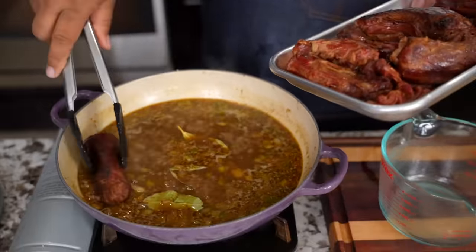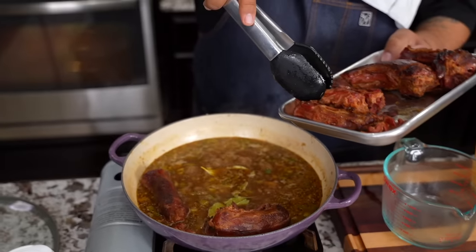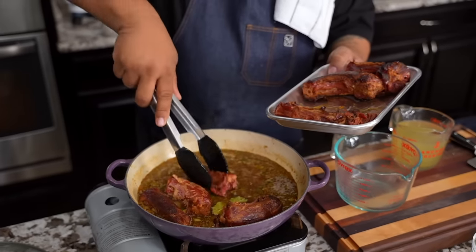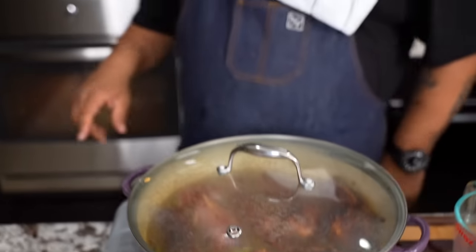Can you guys follow me? Can you see it? If you can, let me know down in the comment section below. Let's just talk down-home southern eating. We're going to put a lid over the top just like this, take it off the fire. We've already preheated our oven to 350 degrees. We're going to set a timer for one hour, and I'll see you in just a minute.